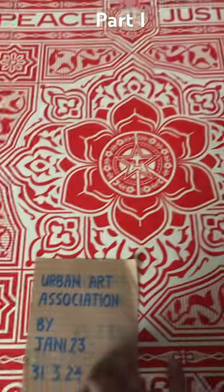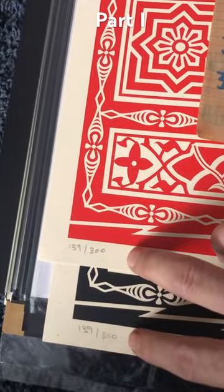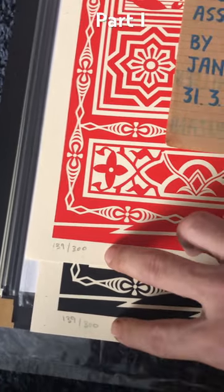So this is the Peace and Justice Norman. As you can see, both are on the same matching number.